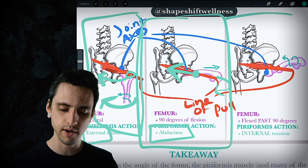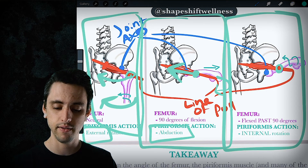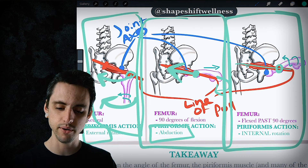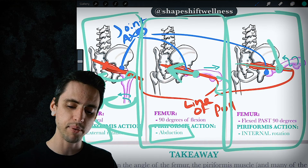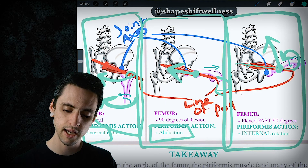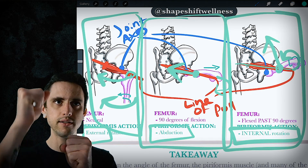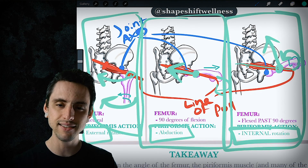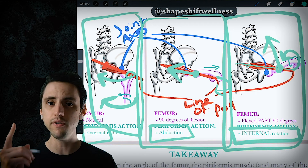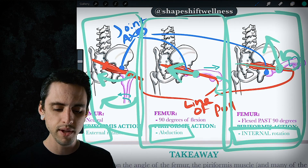In the third scenario, when the hip is flexed past 90 degrees, the greater trochanter is now above the joint axis. The line of pull is also above the joint axis, so the piriformis has to pull the greater trochanter upward. When it pulls the greater trochanter up, it rotates the femur internally. It's all about where the joint axis is relative to where the muscle is pulling, because the joint axis stays fixed in space while the greater trochanter is free to move.